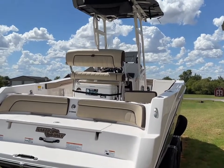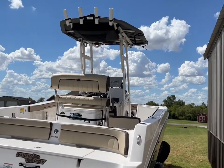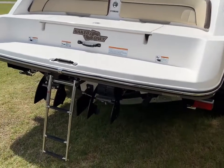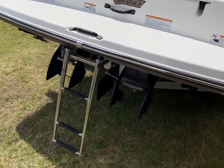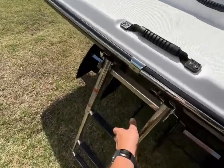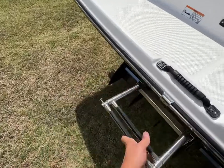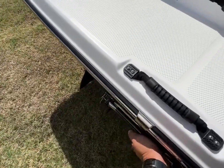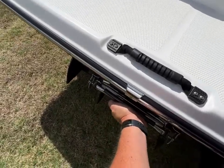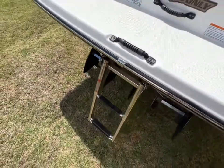This is a center console model with the T-top on there. You can see it's also got the T-top storage bag, which we'll look at in just a second. It has the telescoping ladder on here. It simply slides right in, then you push it up and over, locked in place, and to get it out you push it in and it comes right out, just like that.